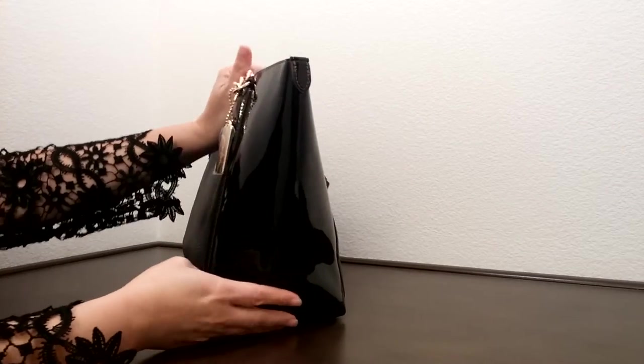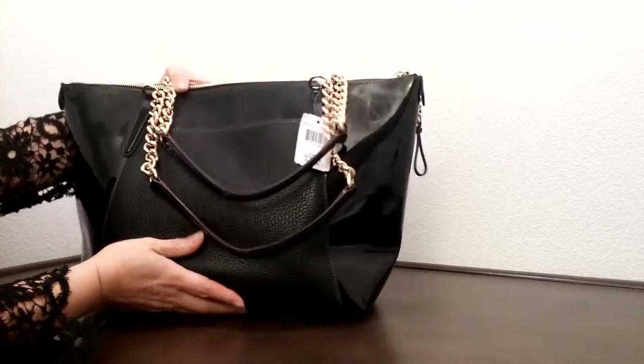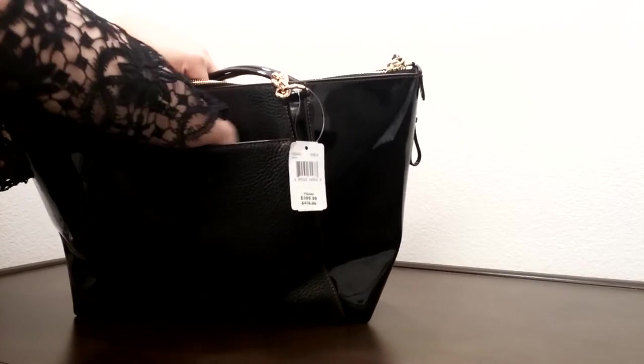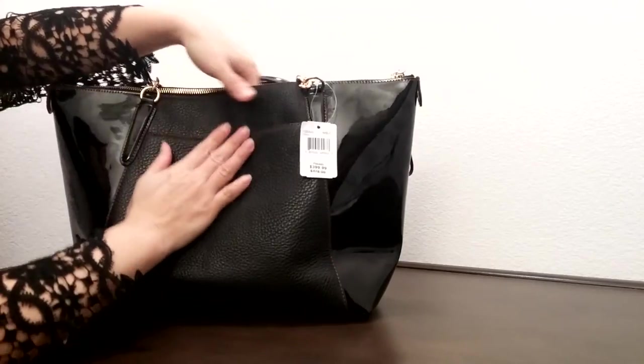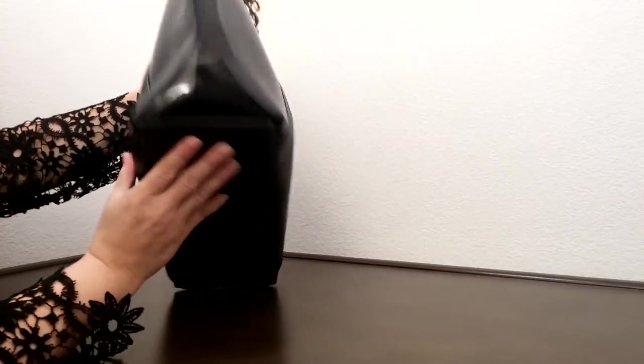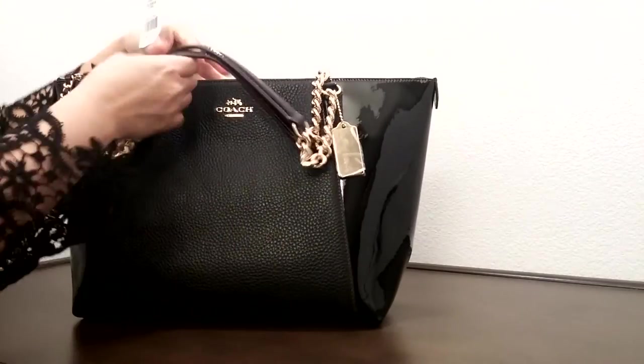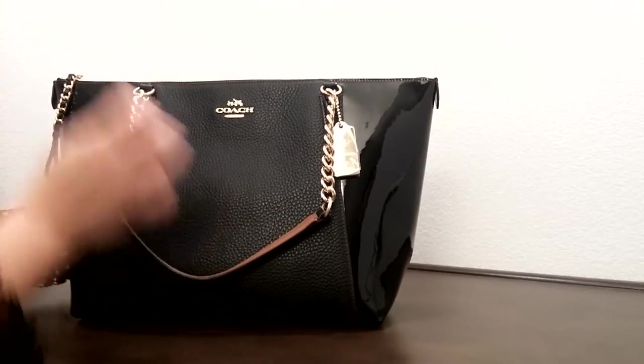Let's go to the side — on the other side of this, it has a big pocket that goes all the way to the bottom, which is really nice for keys and whatnot. And this is the bottom of the bag. Let's take a look on the inside of the bag, shall we?